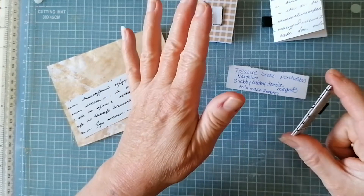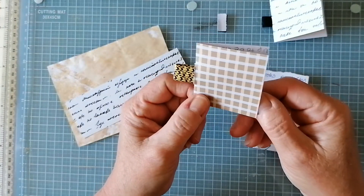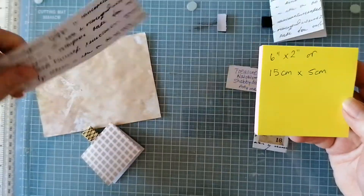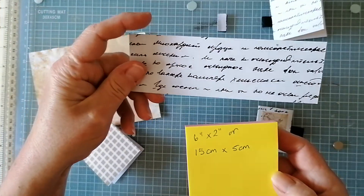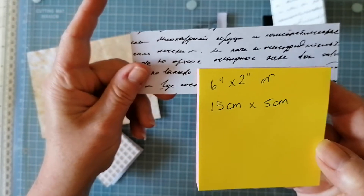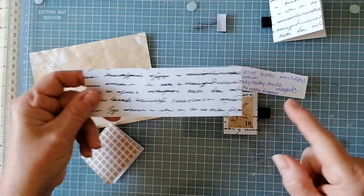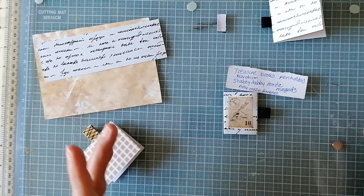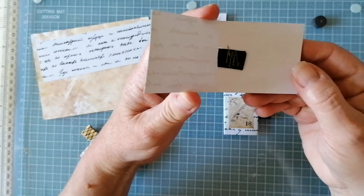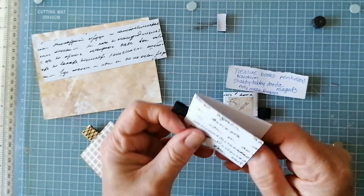I made them exactly the same as Treasure Books shows you how to do it. She does recommend a size of card - I've decided to make mine six inches by two inches, or 15 by 5 centimeters. You can make them to whatever size you want, just play around with it and see what you want to do. On Treasure Books' YouTube video she shows you: fold it in half, get a piece of elastic.